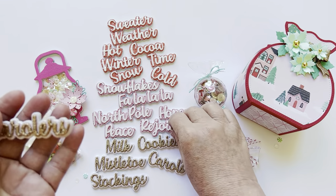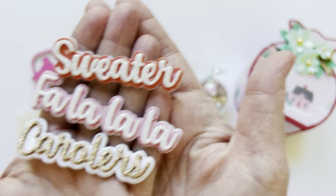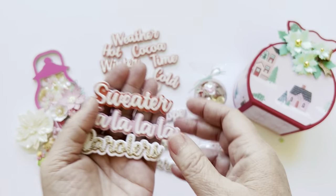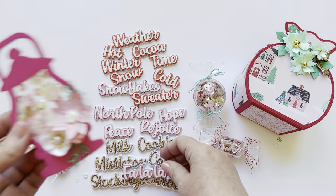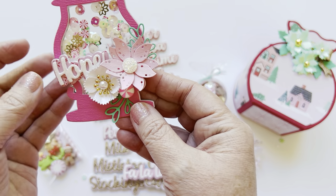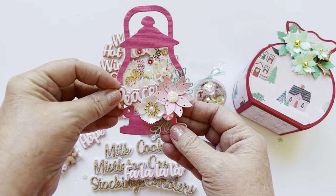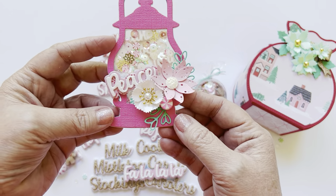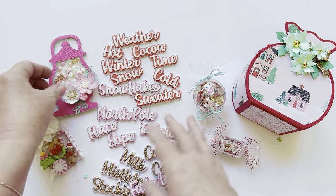Isn't this font just amazing? Let me show you some of these close up. I just really love the size of this set. So you could easily add a word to a project — like if I wanted to add 'hope' or 'peace' to this, that would be really cute if I didn't have that flower there. Just a great way to add smaller embellishments. What a fun set.